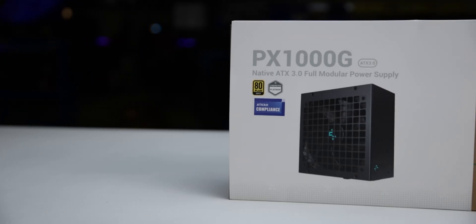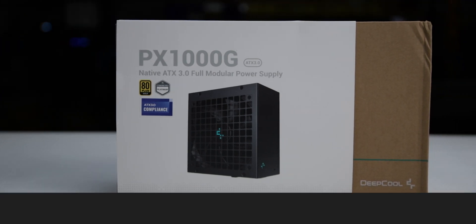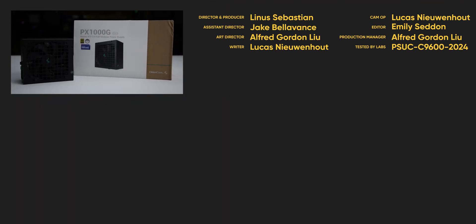We recommend the PX1000G because of its low-voltage ripple and consistent protections. For full specifications and test results, follow the link to the product page on the LTT Labs website.